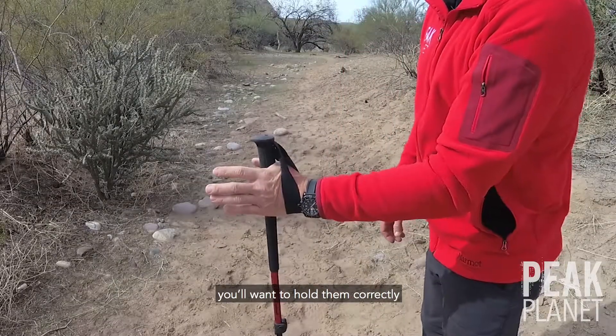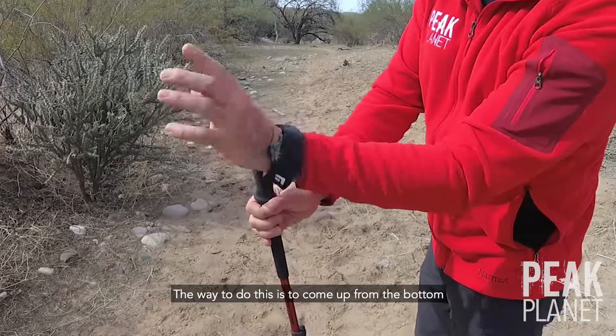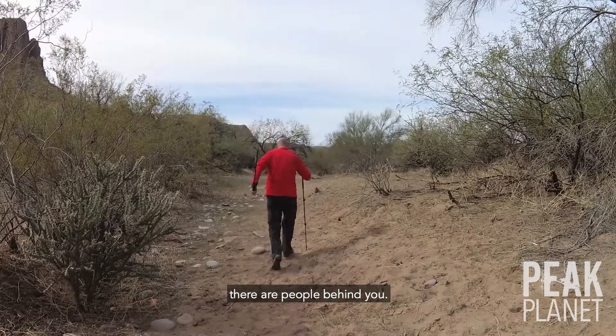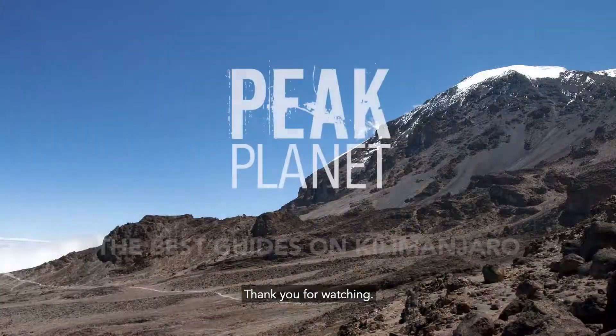Once you have them extended, you'll want to hold them correctly to lessen fatigue on your arms. The way to do this is to come up from the bottom of the loop and grasp the grips. Finally, remember that when using trekking poles there are people behind you. Make sure not to swing the poles too far as you walk. Thank you for watching.